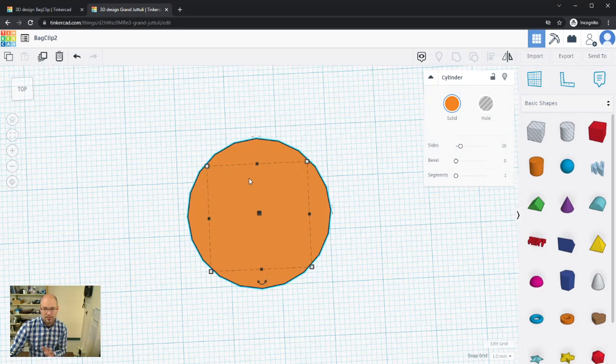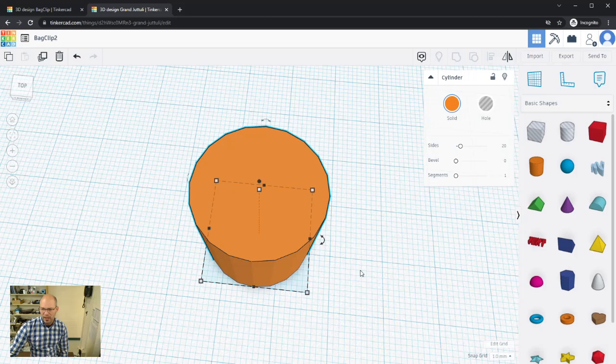From the top, this is definitely not a circle — it's a polygon, more of a prism than a cylinder. Looking at the cylinder's properties, there's a 'Sides' setting currently at 20. We're not creating a true cylinder; we're tricking ourselves into one by giving it a large number of sides.